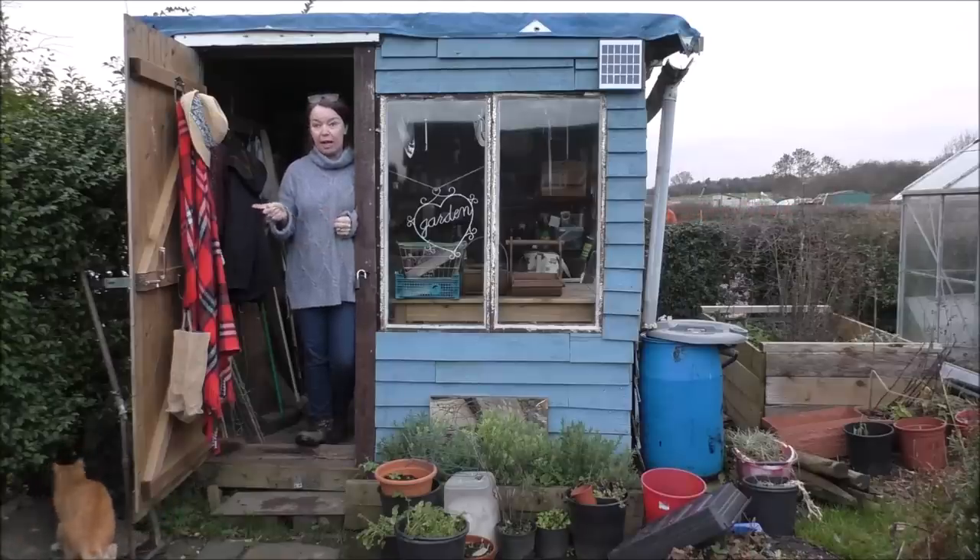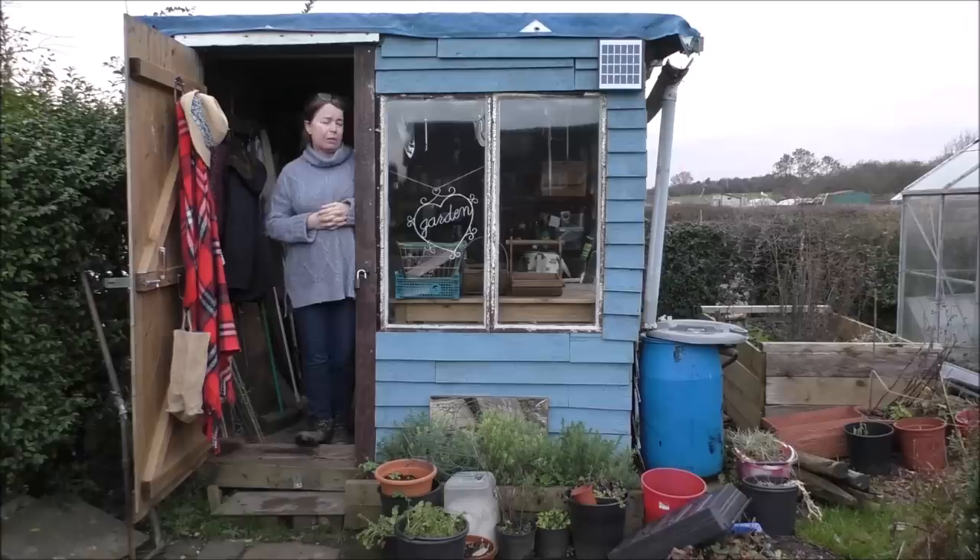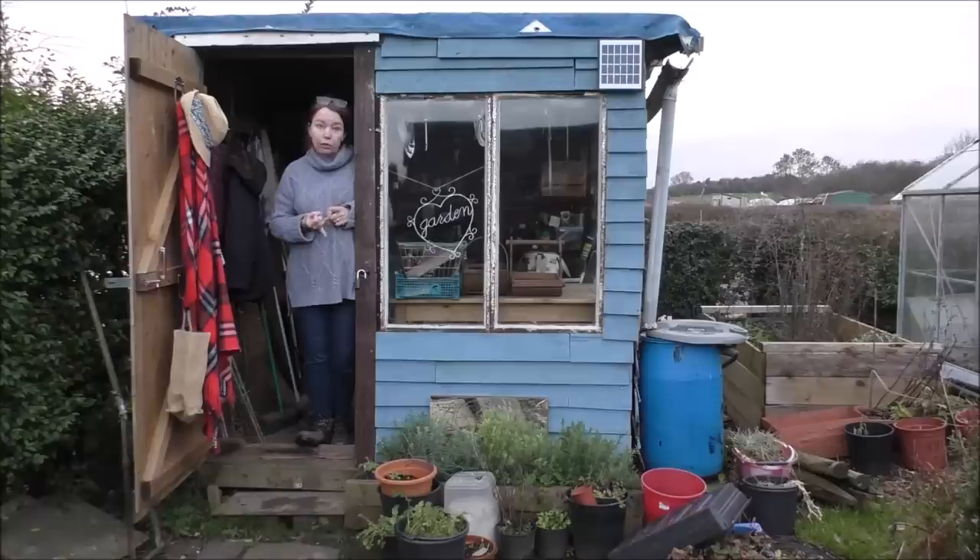It's the first time I've filmed down at the plot this year and to be honest, I wasn't going to film today. I was just going to quietly get on with things, but there are a couple of things I thought you might be interested in. I've got my raspberry canes in and I've put the red currant and black currant in. I just want to show you what I've done to the grapevine and a few things like that, and just touch base really. Let's just get on — I'll show you that and then we'll catch up in the shed.